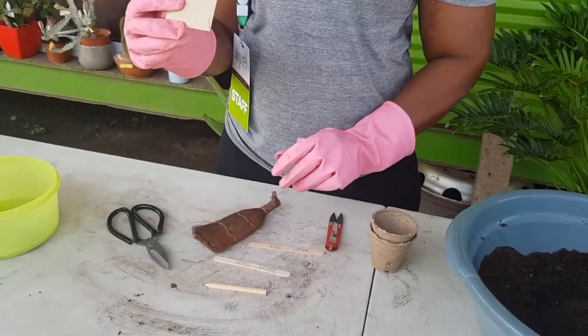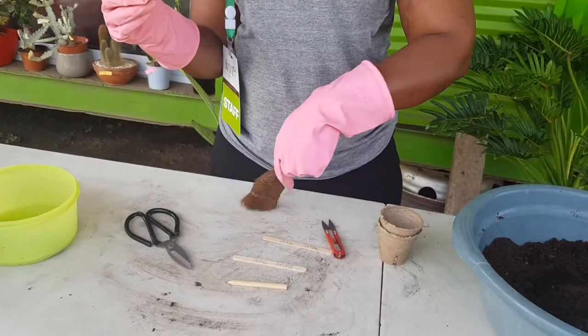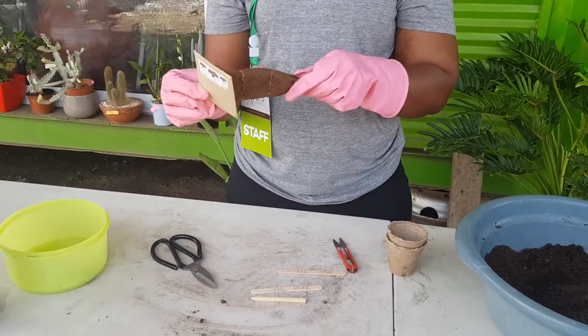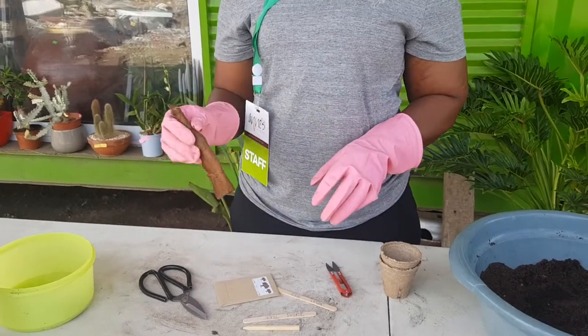We also have the traditional bonsai cleaning brush. When our tree is grown, we use it to dust off any dust on the leaves, like that.